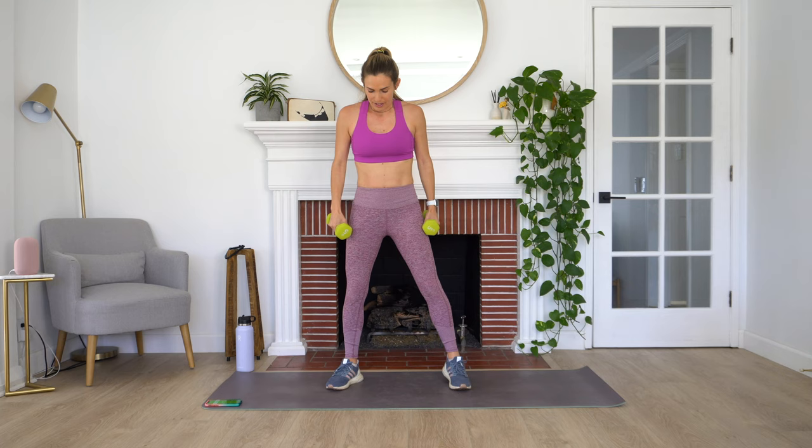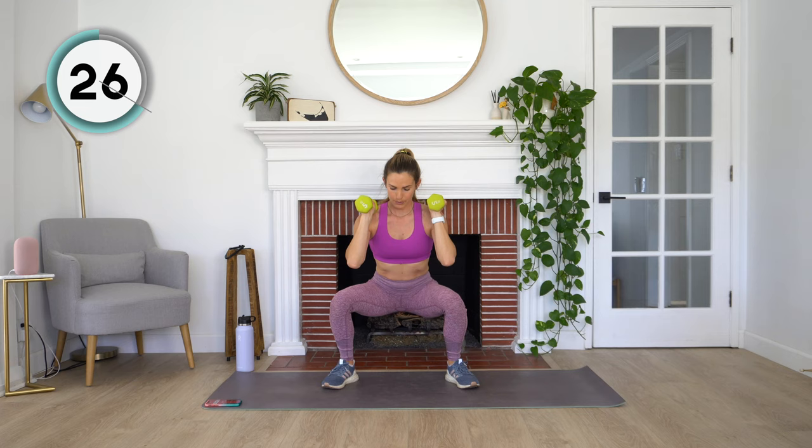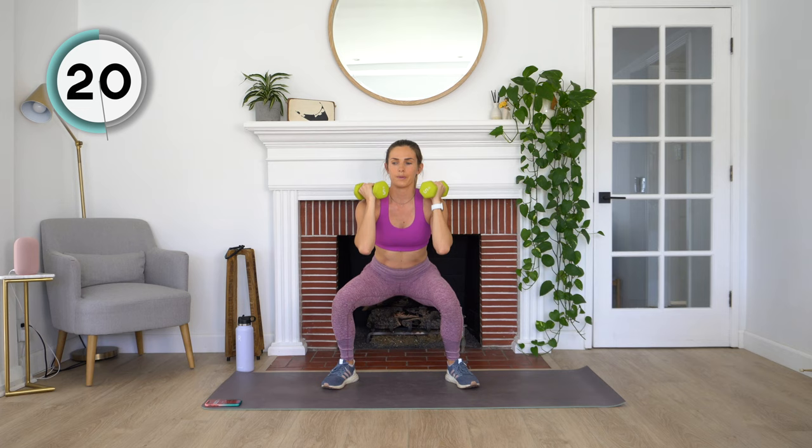Our next exercise is going to be a one and a quarter sumo squat. Feet a little bit wider than hip distance, toes pointed slightly out. We're going to hold those dumbbells up on our shoulders. We're going to come down, pulse, and then back up. So it's that one and a quarter and then back up. Keep breathing and rest.